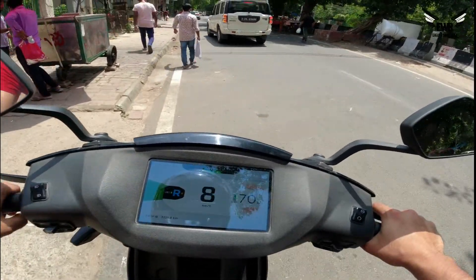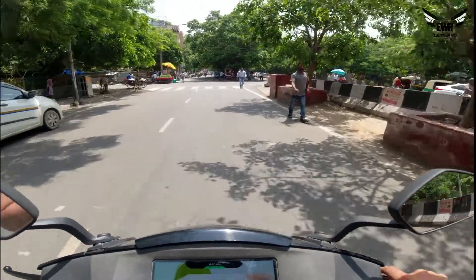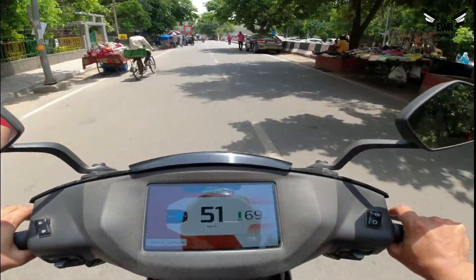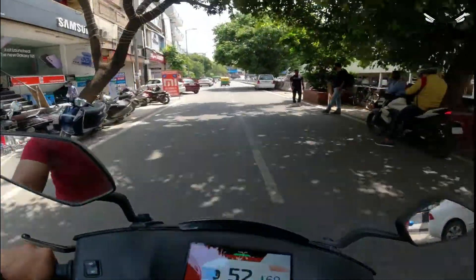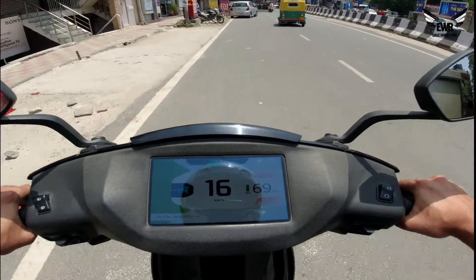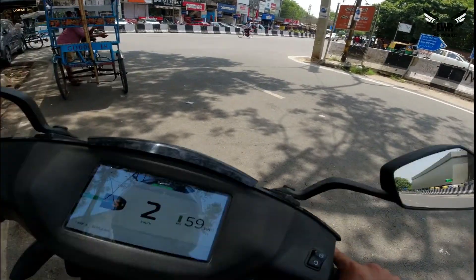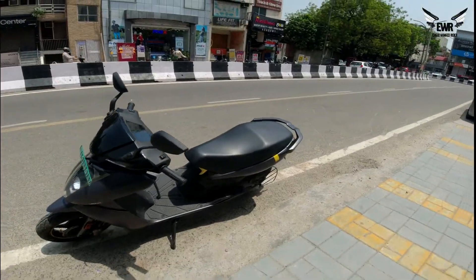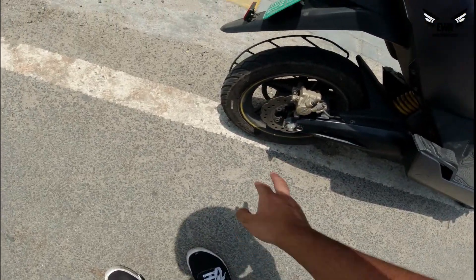In ride mode, battery is at 100 percent. The power has increased — it's a bit better. I'll take a turn. The brakes and the flickability are nice — you can flick around easily. Let's do a brake test. The brakes are amazing! Now I'll shift to sport mode, and after that we'll go to warp mode. Let's stop here and look at the look of the scooter — this is how it looks.